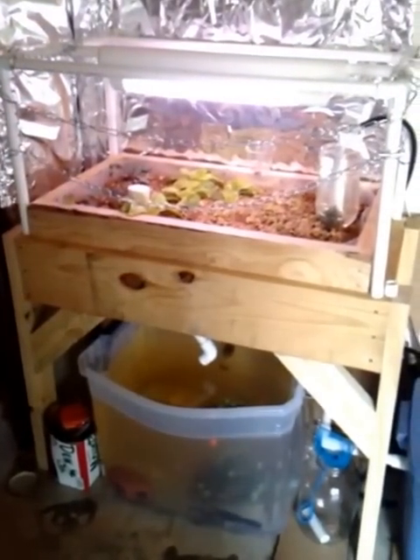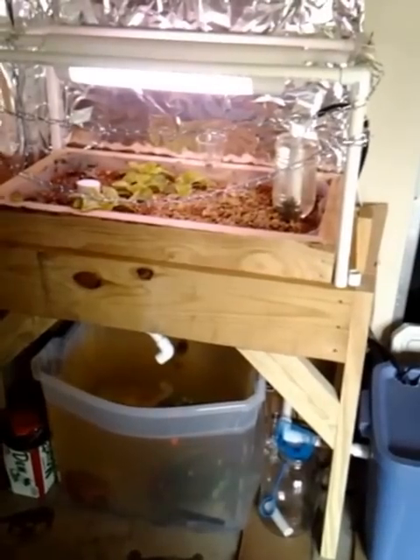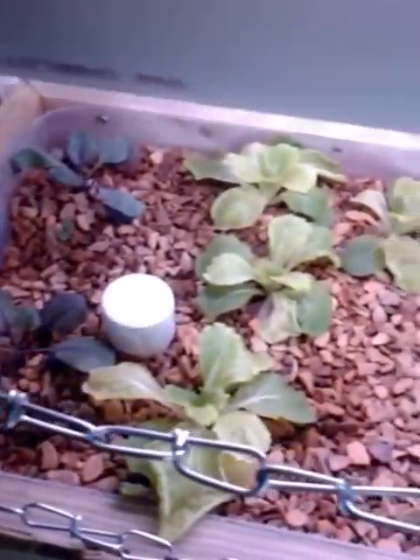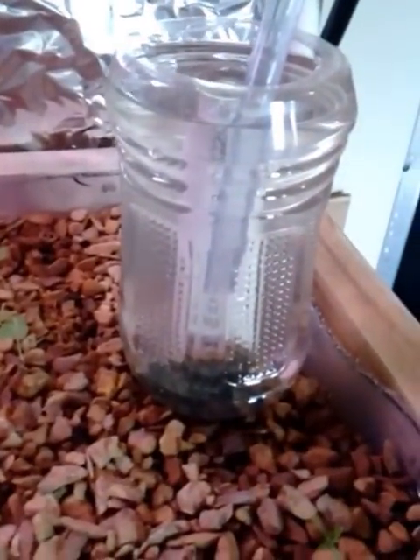This is my aquaponics setup, about a month and a half after I first had it going. Initial startup cost me about a hundred dollars to build. As of right now I've got some red cabbages, some napa cabbages in the back, those are broccoli, these are carrots coming up here, and a couple of tomato plants. This little one over here is not doing as well.